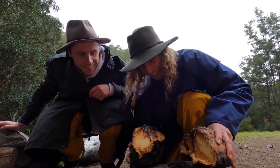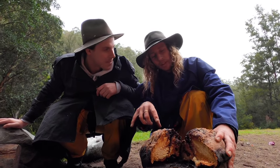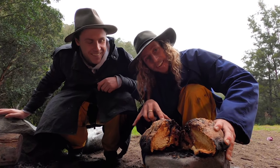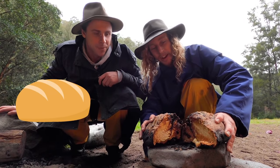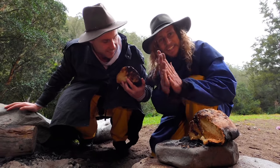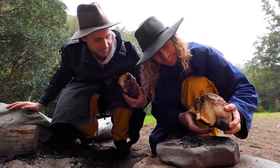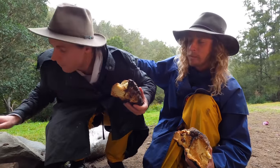There you have it — look at that. That's the finest cobbler loaf I've ever seen. Ladies and gentlemen, folks at home, that is how you cook a Vegemite beer damper. There you go, mate. Ridgy bloody didge, that is. First damper! Don't worry, mate — we did good.